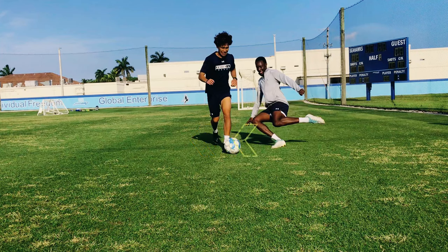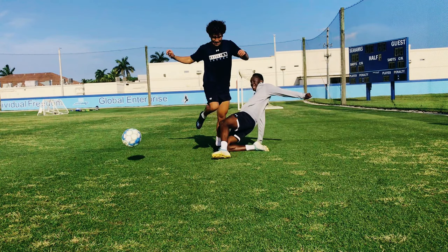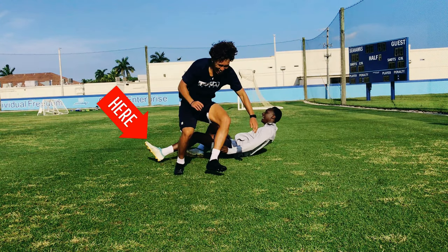With eyes locked in on the ball and your leg bent for full extension, this is the moment you must be brave and focused on making contact with the ball before the man. This is the reason why the lean mentioned before is so important.